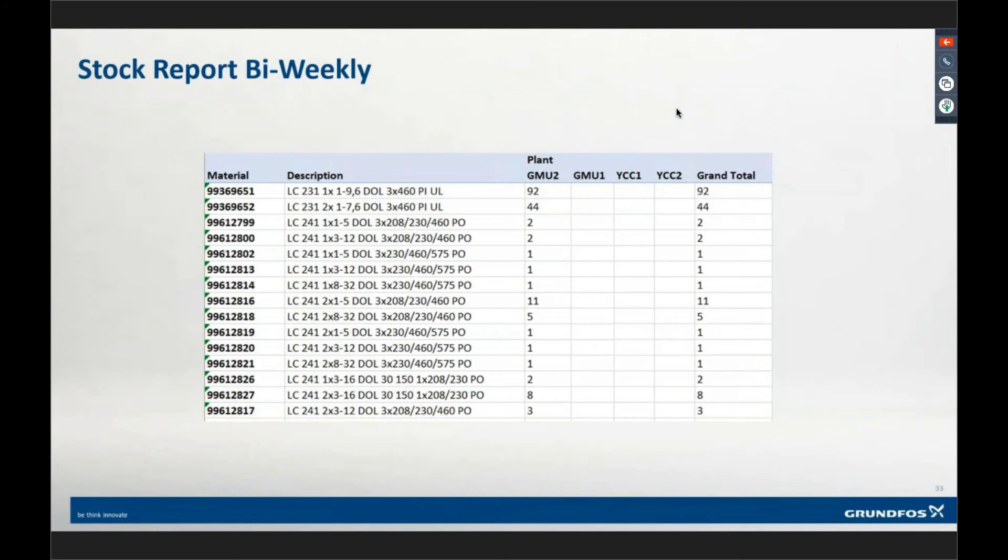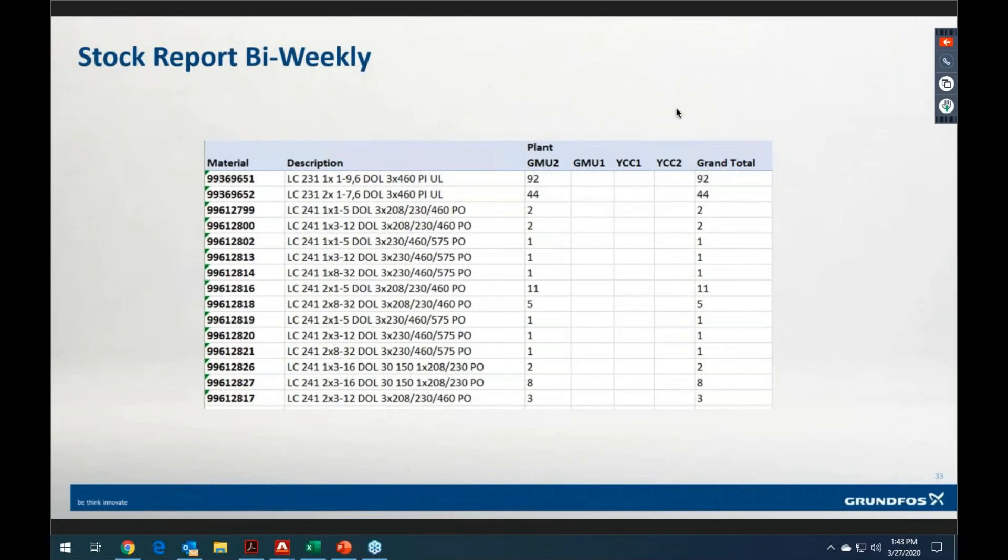Starting today, you're going to see in the bi-weekly stock report — where we normally list pumps — we are also now going to list control panels. This panel range is stocked in Allentown. As of this morning, we have a certain number of each variant in stock. Inventory levels look a little low right now because this product started moving quite a bit more in the last few weeks, which is great. We're bumping up inventory levels — looking at between 10 and 15 of each unit on the shelf. If you needed a panel overnight, you could get these shipped overnight.